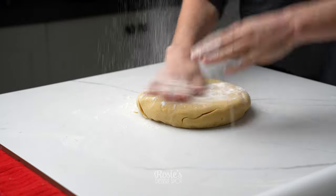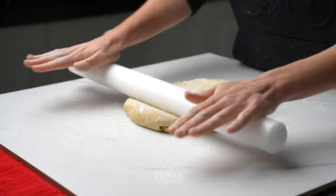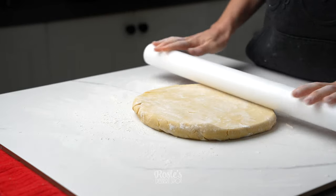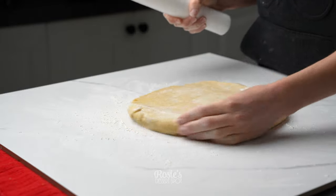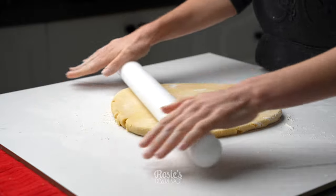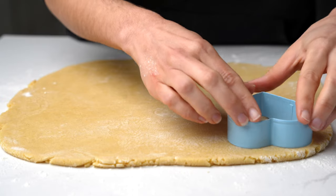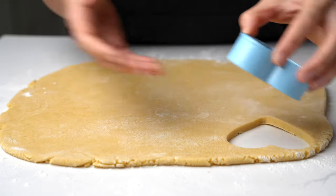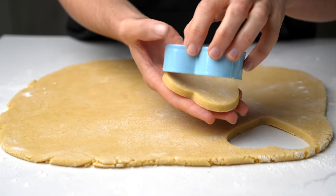After half an hour you can turn it out onto your work surface. Leave it there for maybe 10 minutes just to soften out a little and roll it to about a centimeter or so in thickness — that usually works. You can go a little bit thinner as well. If you like thick cookies they might have to bake for a little bit longer, and if you like them thinner, bake them for a little bit less time because they will cook quickly and brown.